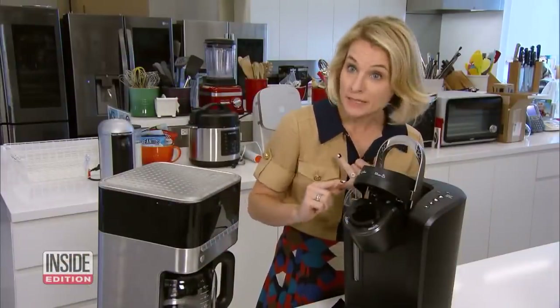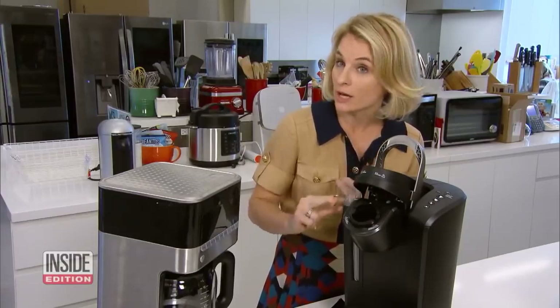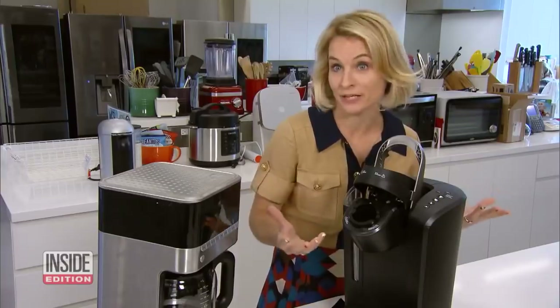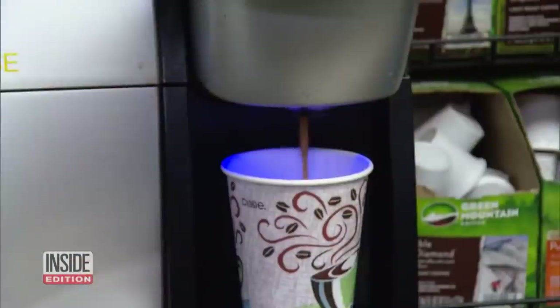So if you clean it regularly, you'll get a better tasting cup of coffee, prolong the life of the pot, and prevent all that mold, yeast, and bacteria. To clean coffee — cheers! Keurig and other coffee machine manufacturers say you should follow the specific cleaning instructions that come with their products.